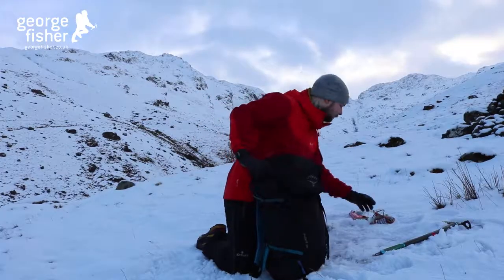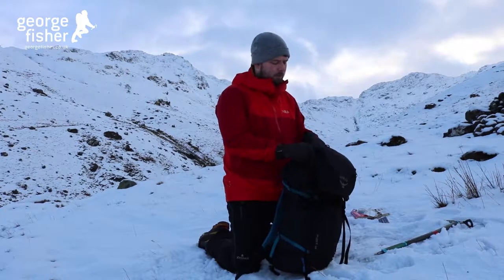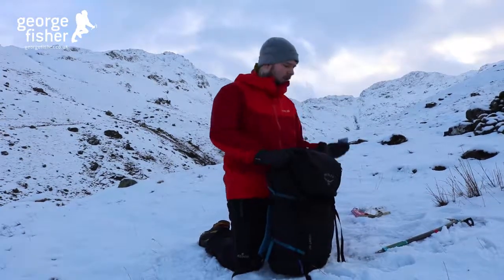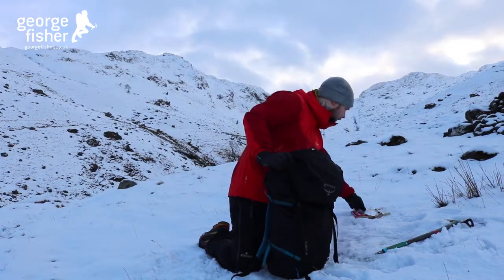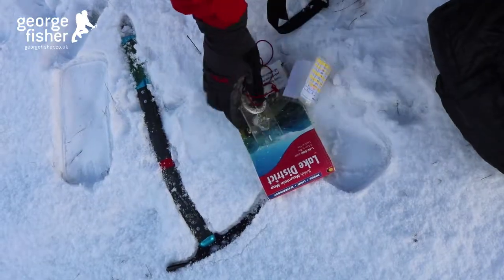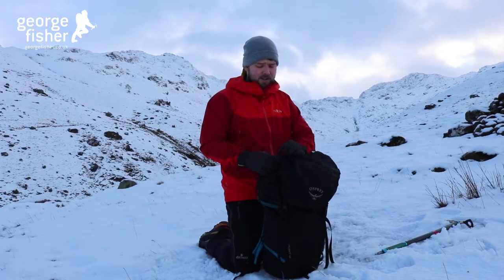In the top of the bag I've got my head torch and also some spare batteries. I've also got a map and my compass, and if I needed one I've got a map case too.